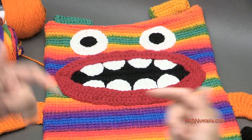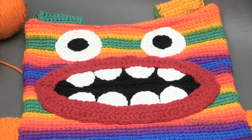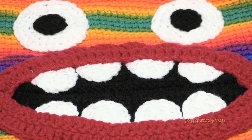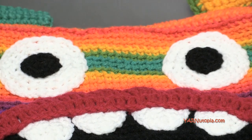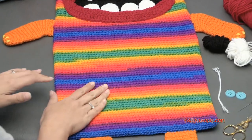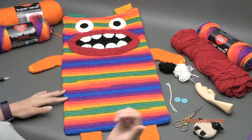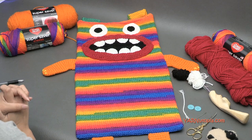Before we begin, there are links in the description to all these products. You can get all the yarn at redheart.com, the crochet hook, scissors, buttons — all that good stuff in the description. You can also find the free written pattern on yarnutopia.com. While you're on my website, consider clicking the support button in the sidebar so we can continue to bring you free quality crochet content. A big thank you to my dad behind me, who does all the videography, editing, and photography for Yarn Utopia.